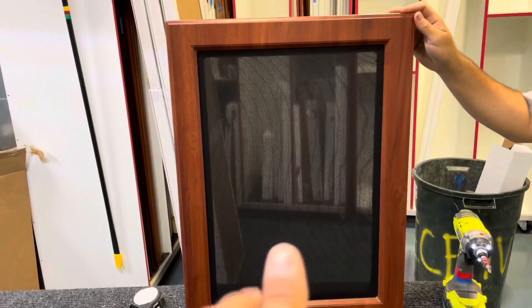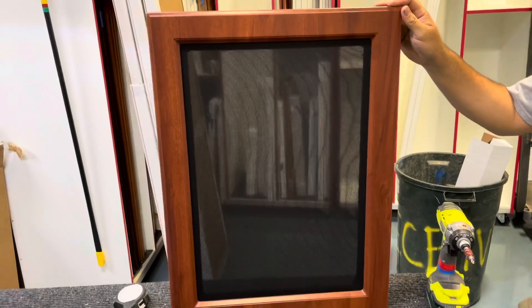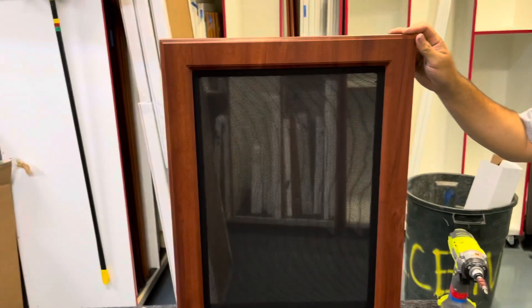This is a video about how we put speaker screens into a door for an entertainment center. This is what one is going to look like finished.